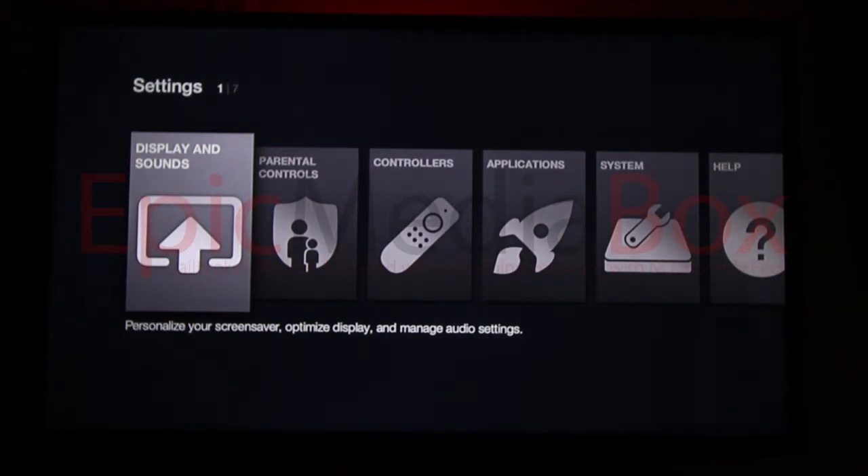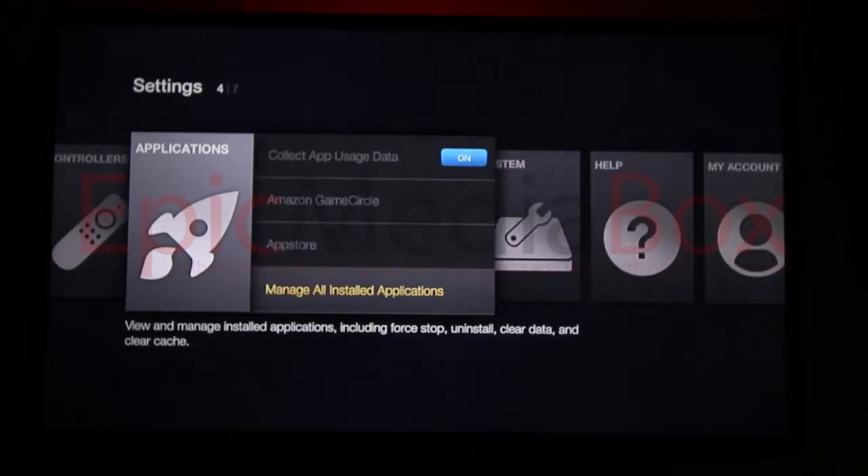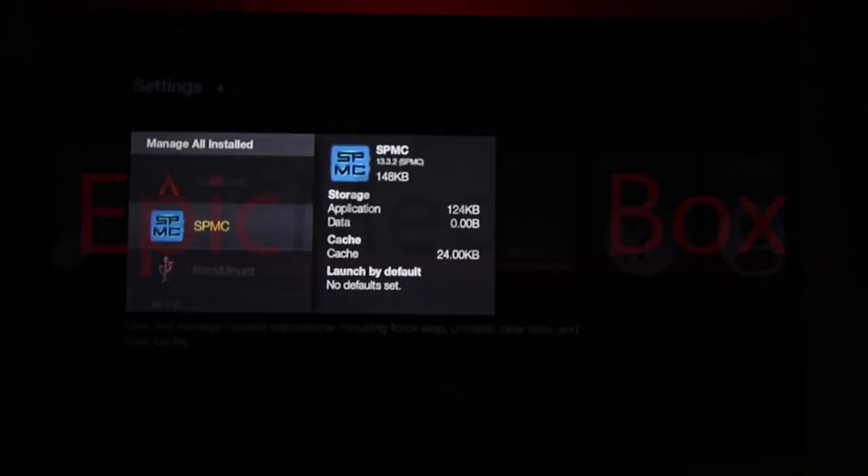Now we're going to get to XBMC and Kodi. To do that, go from Settings to Applications and click on App. Scroll down to Manage All Installed Applications and scroll all the way down to SPMC. We installed SPMC — it's the latest version and it runs better on a Fire TV box, which is the unit we're running on right now. We want to make sure everything we install is the best possible software and most compatible with the box. It's essentially the same as Kodi/XBMC, just tweaked a little better for the Fire TV.